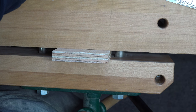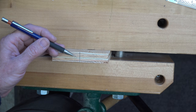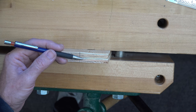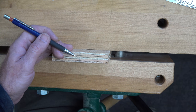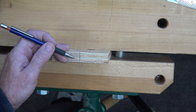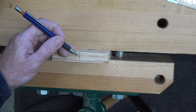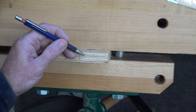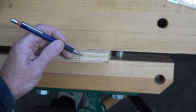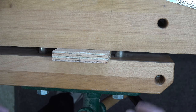We're going to be routing out a dovetail groove in all four sides of this piece of plywood. We're going to use a fourteen-degree dovetail bit, it's going to be half an inch deep, and at the base of the groove the dovetail will be five-eighths of an inch wide.